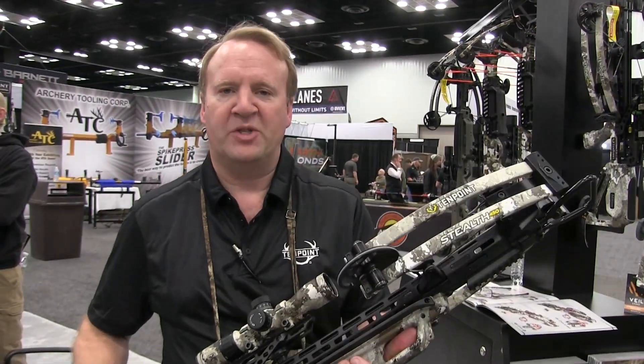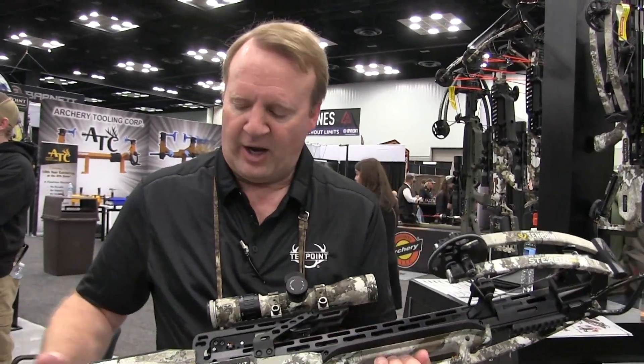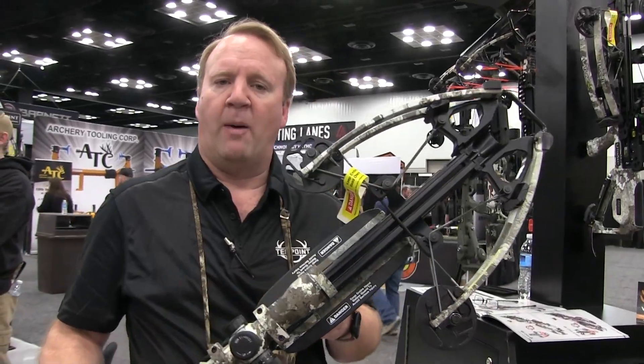Hi, this is Randy at TenPoint Crossbow. I want to show you guys the new Stealth 450. Great new bow for us. 450 feet a second, nice and compact. It's on a little bit shorter stock, shorter length of pull. 450 feet a second out of this forward draw bow.